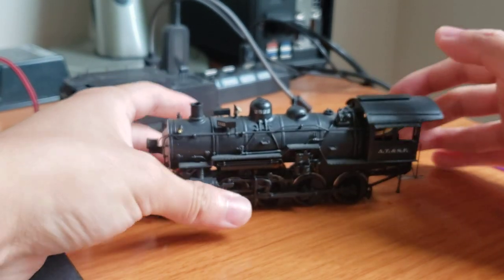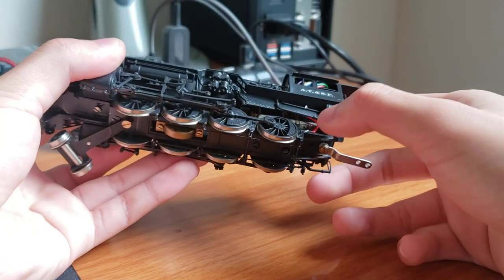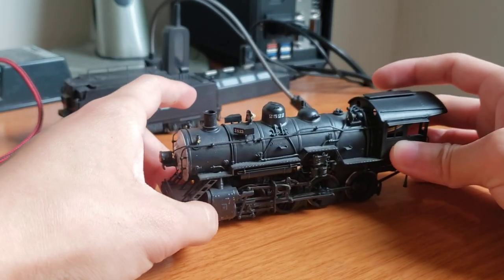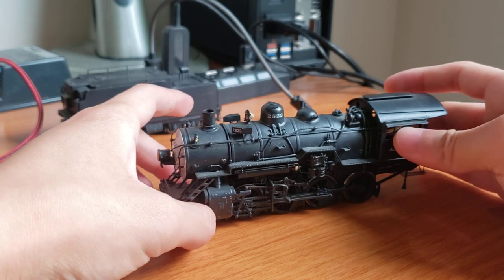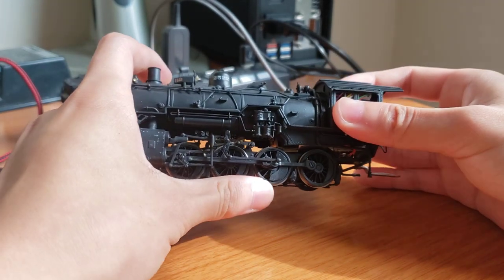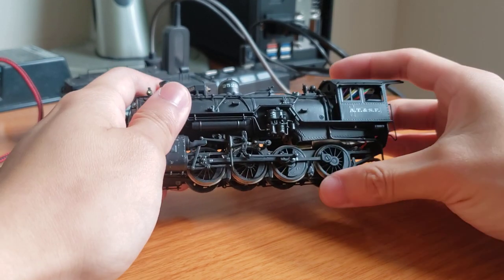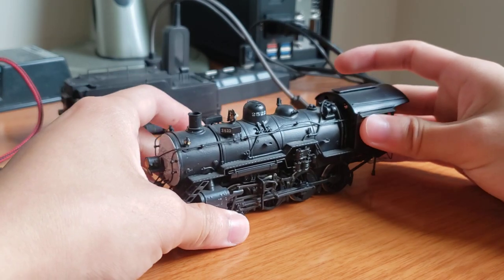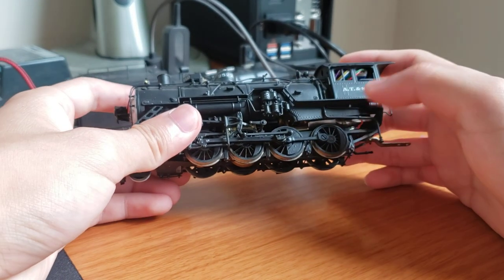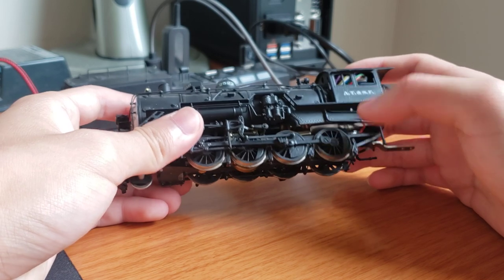So what am I going to do with this engine? This engine has an open frame motor — you can see it back there. I haven't tested if it runs yet, to be honest. The wheels are actually very free-rolling, which means there's no heavy grease binding them up. There's very little friction, so it looks like it's well lubricated. As far as the mechanism goes, I'm going to add a DCC sound decoder — I do have a spare TCS decoder. The old DCC decoder will obviously be removed and kept. The open frame motor will be removed and replaced with a can motor.